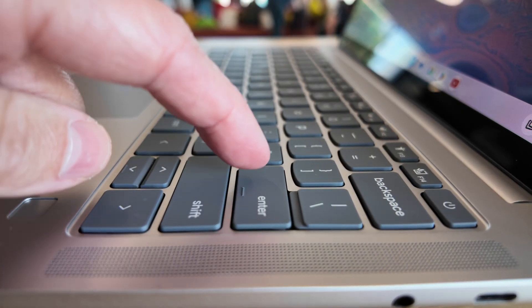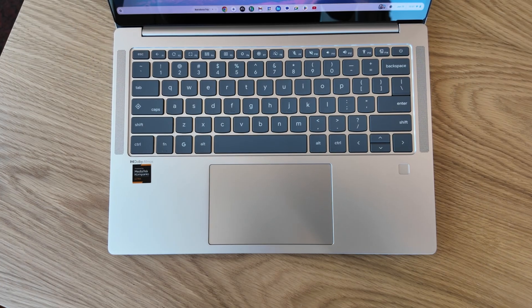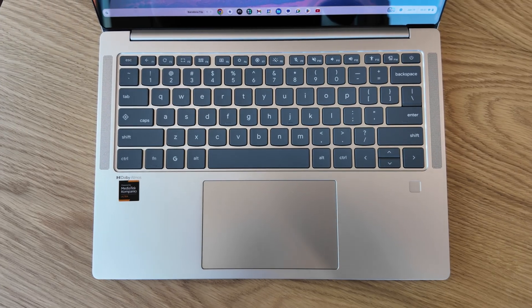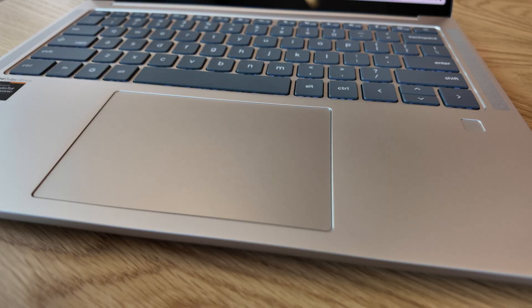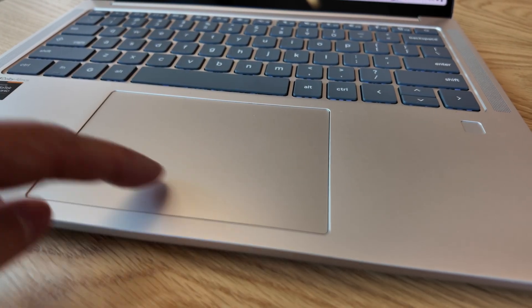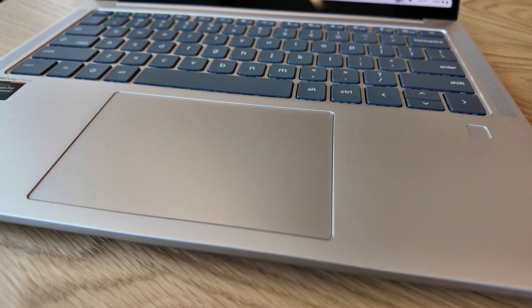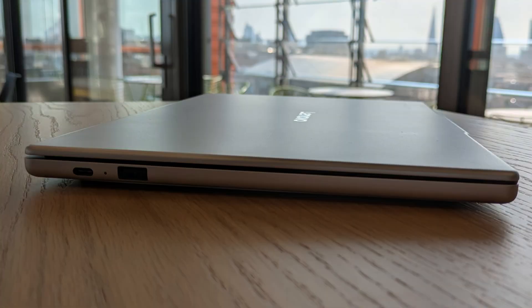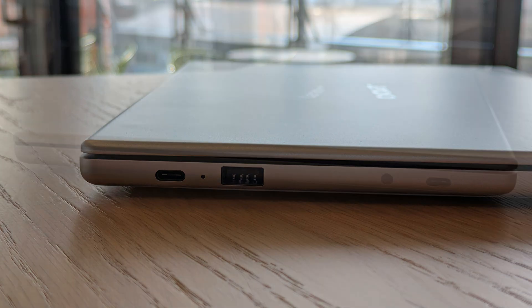The keyboard itself felt nice from a very quick test, with shallow to medium key travel and well-spaced keys - of course with the US keyboard layout on this particular example. The touchpad is a really decent size and felt very smooth, although I believe it's plastic, and from a quick test it felt very responsive to clicks and taps. Port-wise it looks pretty minimal, as we see with most MediaTek Chromebooks, but I'm sure it's adequate for a lot of us.